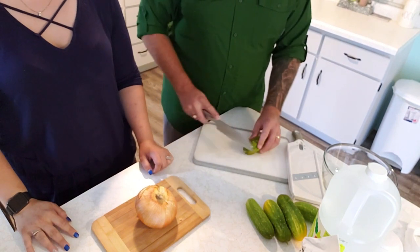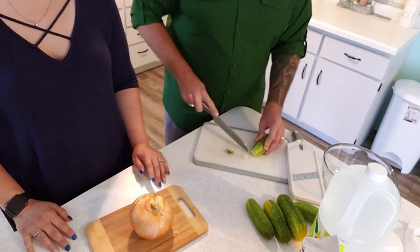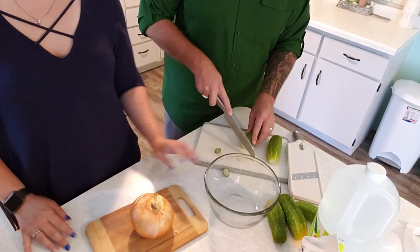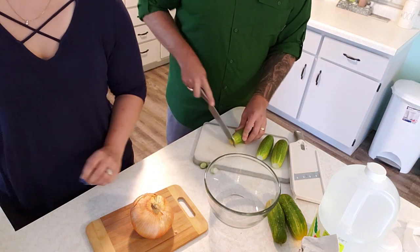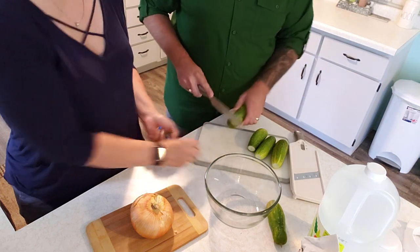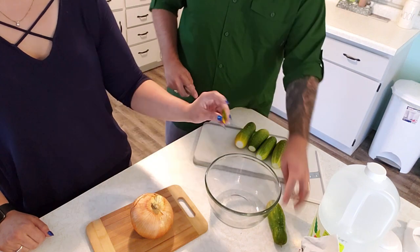We're going to start by cutting off the ends of the cucumber and slicing it with the mandolin. Christy is going to work on chopping up the onion — and probably cry. We'll slice up the cucumbers, chop the onions, coat them with a nice layer of salt, and stick them in the fridge for a few hours.